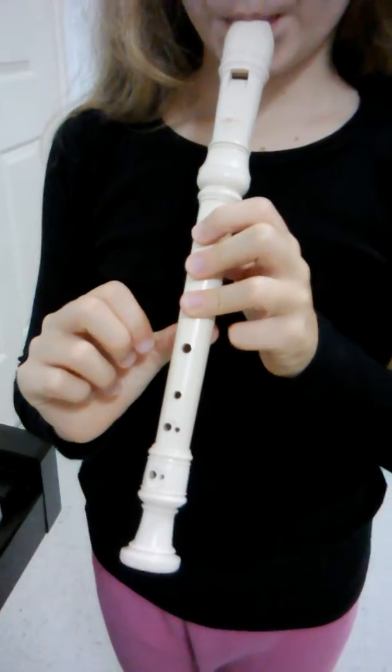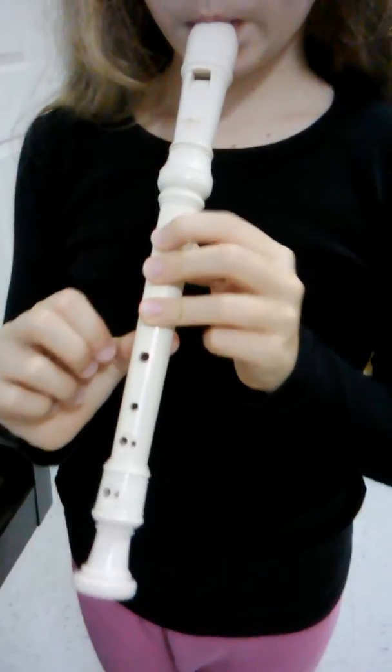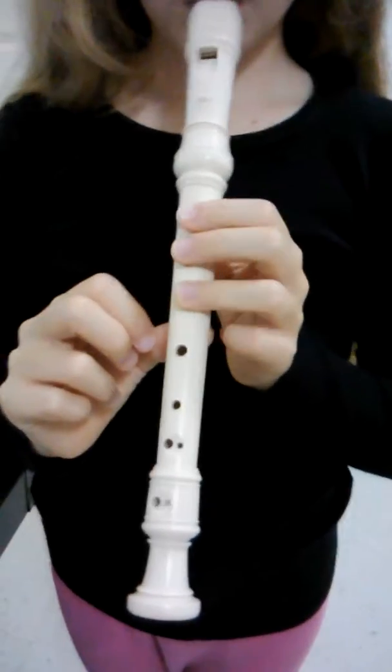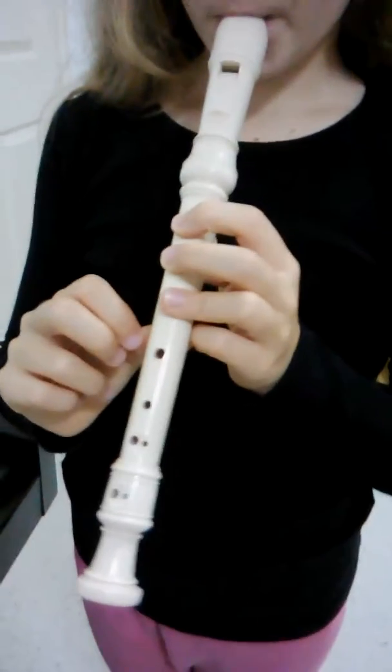Tune 13 also practices note G. Remember to put your three fingers covering the holes, and the thumb in the back covering the hole too. Remember to blow saying 'two.' And let's play together Tune 13.